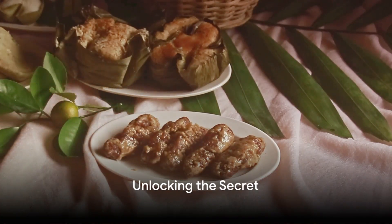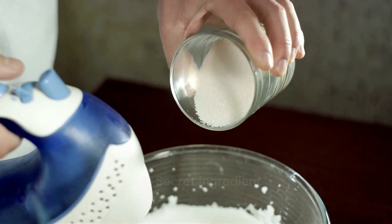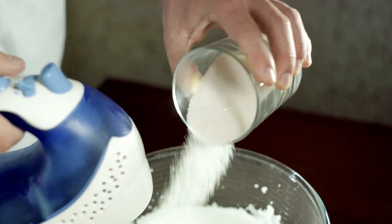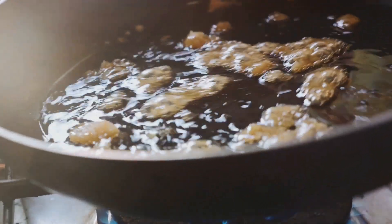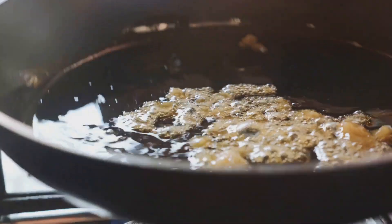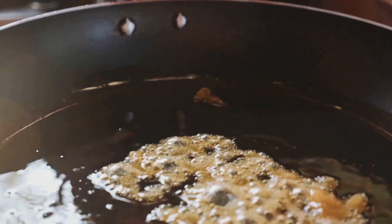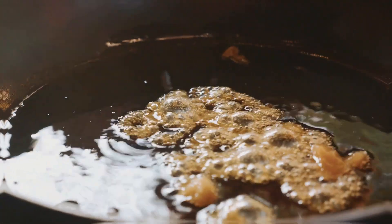It's a little something that might surprise you. As the cookbook reveals, the secret ingredient isn't some exotic spice or rare vegetable. Instead, it's a pantry staple that's often overlooked — sugar. Just a pinch of sugar, brown if you prefer, is all it takes to transform this dish, balancing the acidity of the vinegar and highlighting the warmth of the black peppercorn.